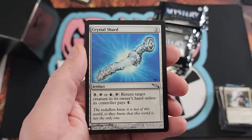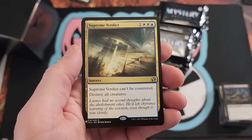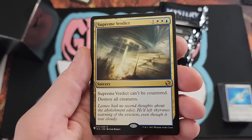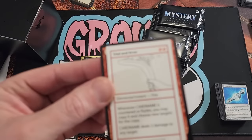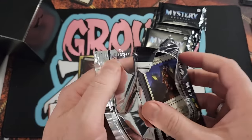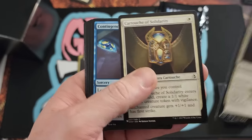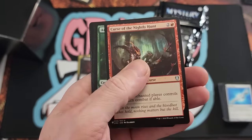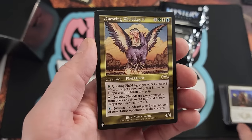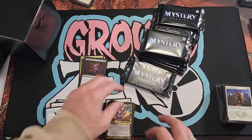The interesting thing about the Demonic Tutor — it was supposed to be put on the reserve list. It actually was on the reserve list for a very short time. Soul Ring as well — I believe Demonic Tutor was about to hit the reserve list and they backed out, they backed off. Could you imagine how much those cards would be worth now had they stuck to that? Had they banned Soul Ring back then, you'd probably be paying five grand for a Soul Ring nowadays.